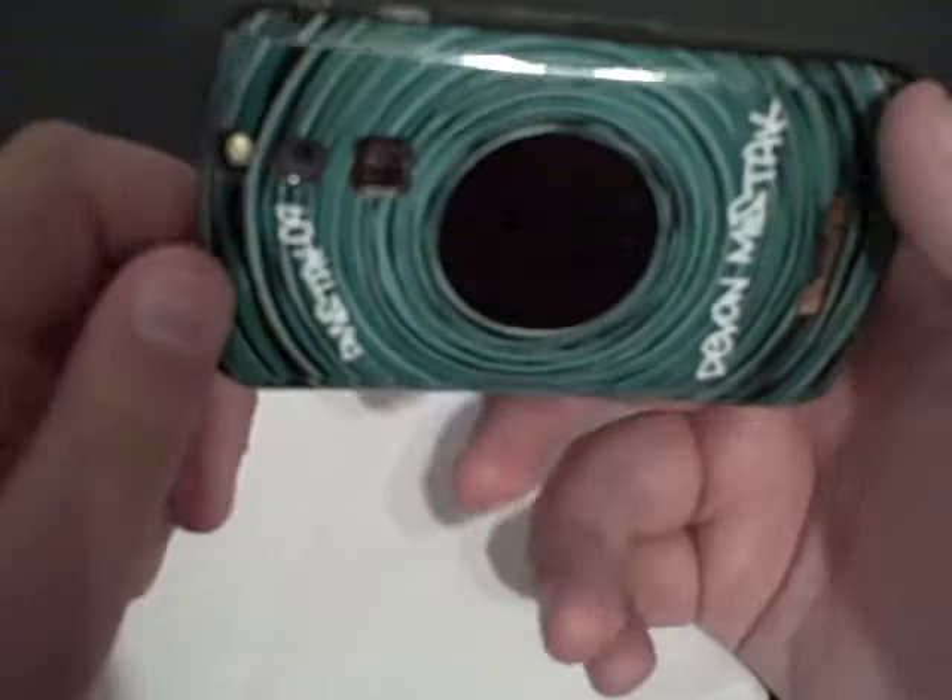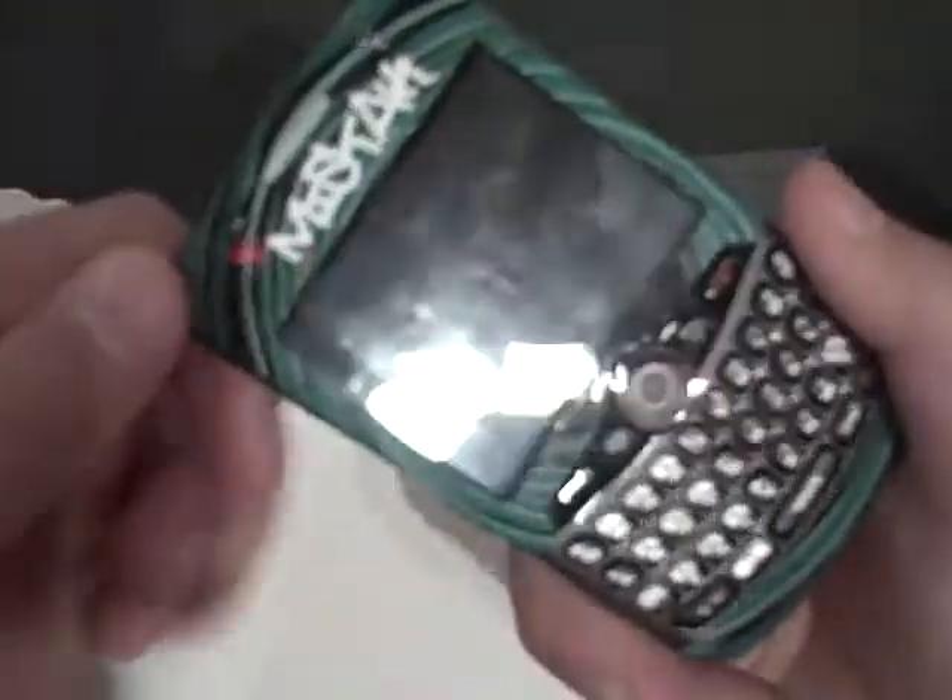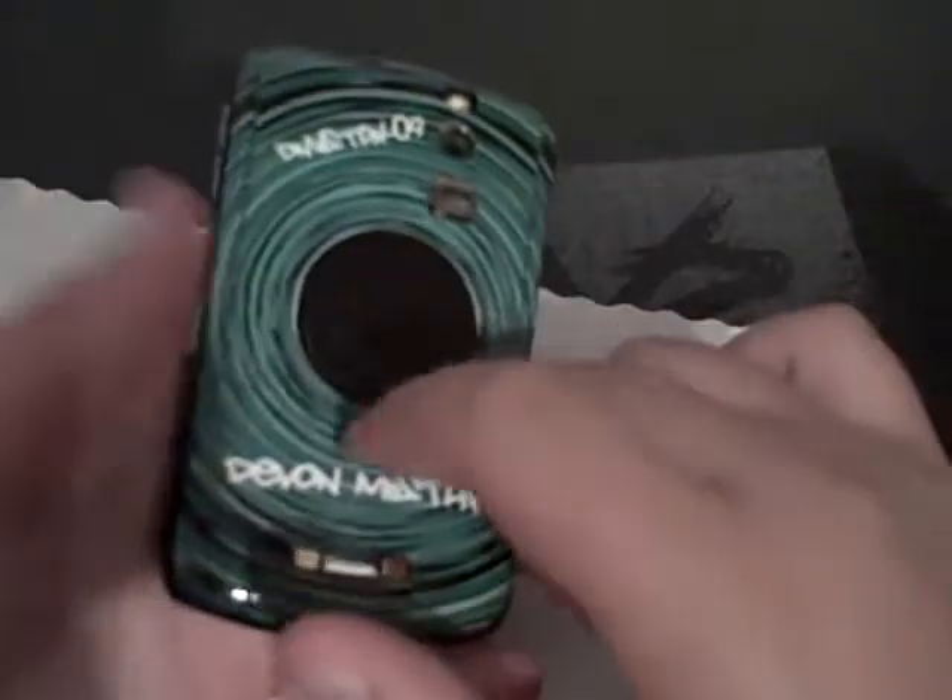I mean, you can't beat that, guys — $6.95. Fast delivery. You guys can't beat that. Thank you UniqueSkins.com for sending this out to review. They gave me a $15 discount when I used it, obviously.